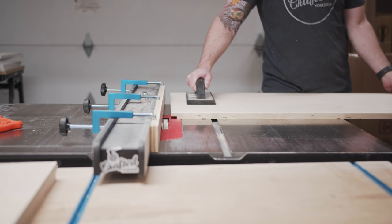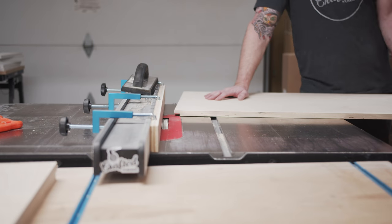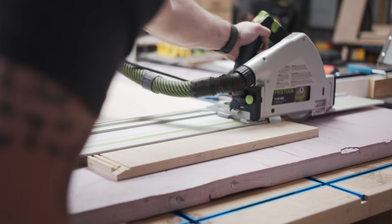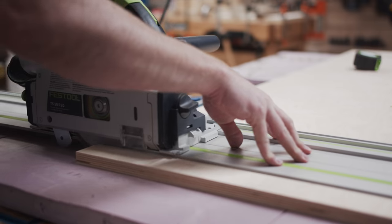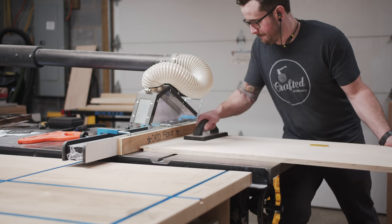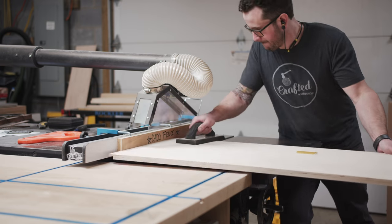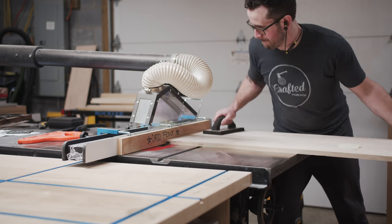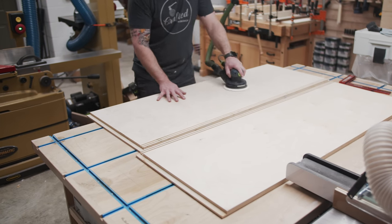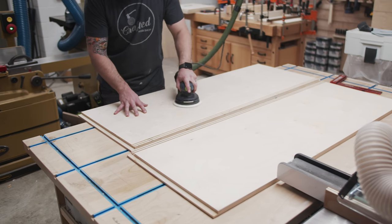I had started to make the cuts before realizing I actually hadn't cut these panels to their final length yet. So I pulled out my track saw and cut the panels to length quickly, double checking that everything was square. Then finally, with the panels cut to length, I could head back over to the table saw and cut the rabbets into the ends of the panels. Before gluing up cabinets like this, I like to sand all of the inside faces since it's a heck of a lot easier to do this prior to assembly.